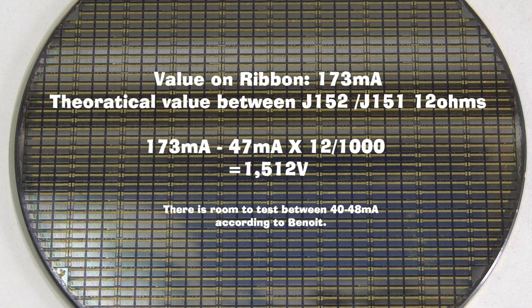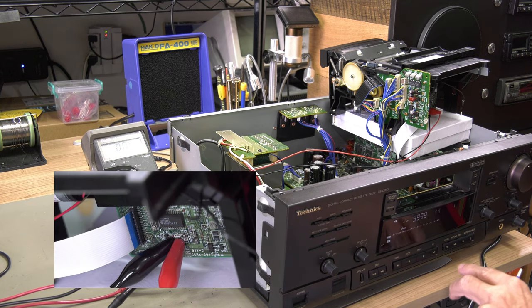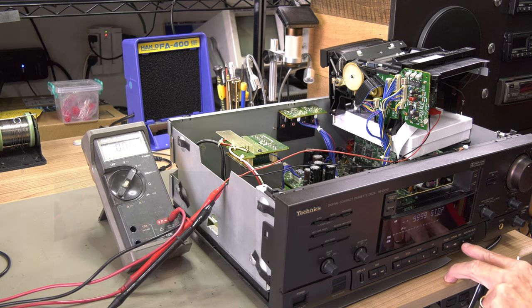We tested this on a Technics RS-DC10 that would not record. The value on the ribbon was 173 mA. Given the constant of 12 ohms, we were able to calculate a target voltage of 1.512V. The head in this Technics was new and the read-write board was original. The danger of using too much current is that the recording will be too deep and can only be erased in this player, or could potentially harm the tape. If you are not using enough current, older recordings can't be erased and you might only be able to record on a brand new tape.